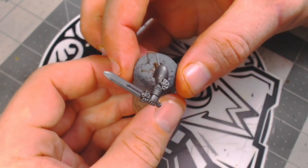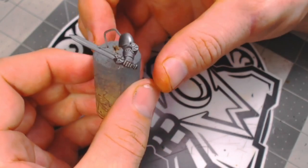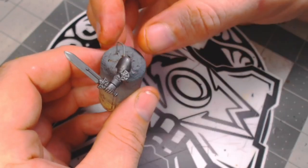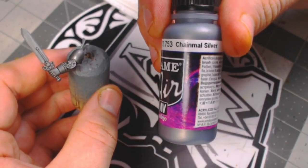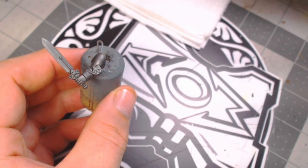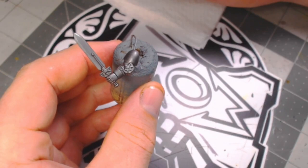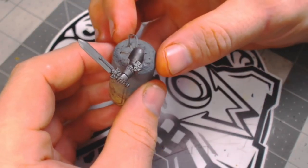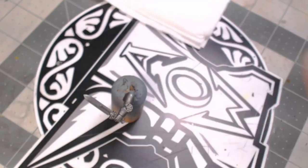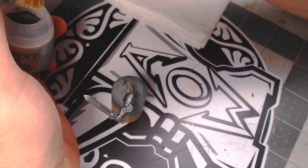Now I've got the piece I'm going to be showing you for the emerald blades. I've already gone ahead and done my metallic and wash — I used Chainmail Silver as the base color and then washed it with Nuln Oil. The next two layers we're going to put on before the final color are just going to be two layers of dry brush. I'm going to use Necron Compound for the first dry brush just to bring the highlights back into the metallics.